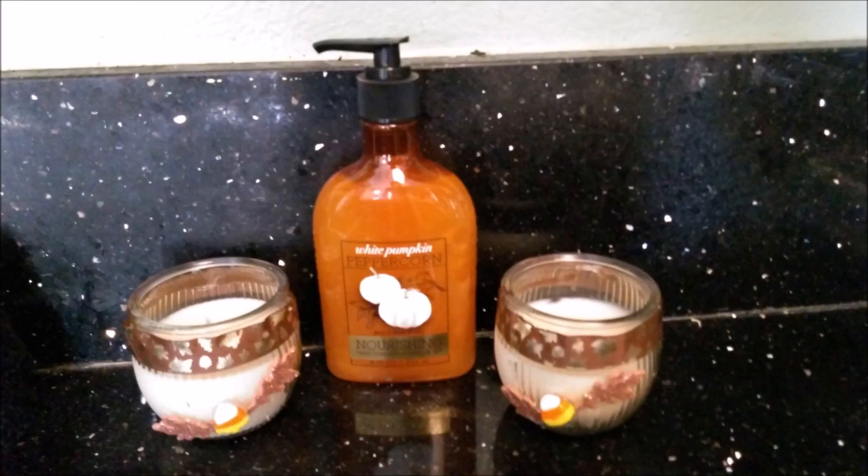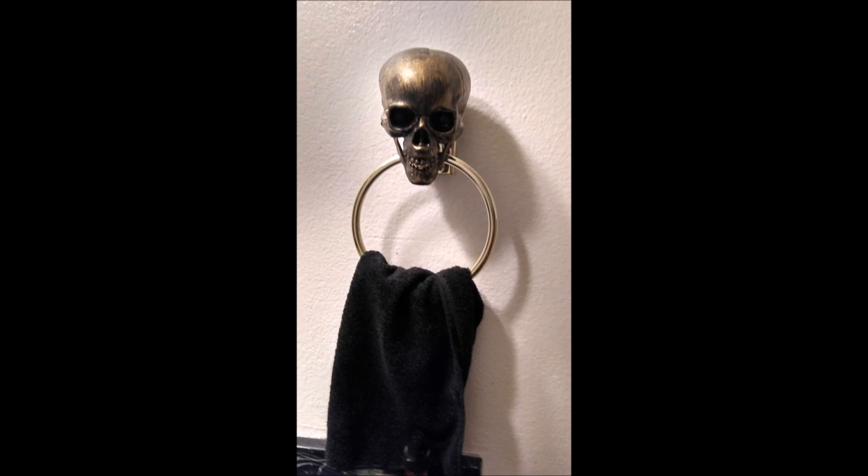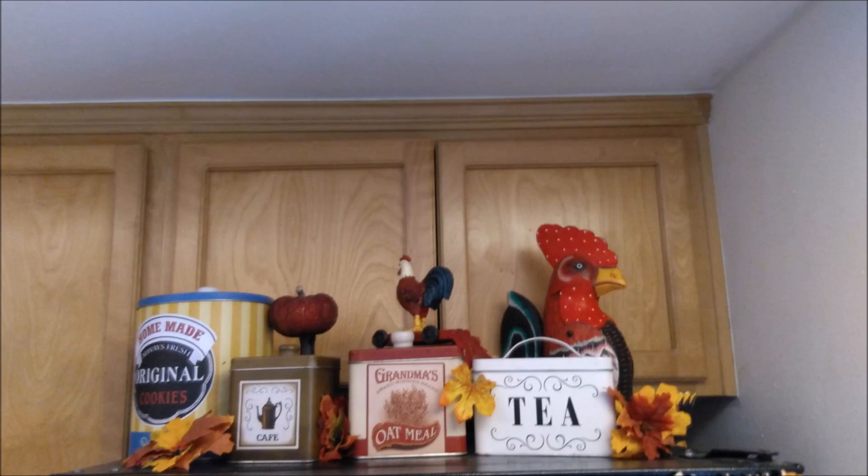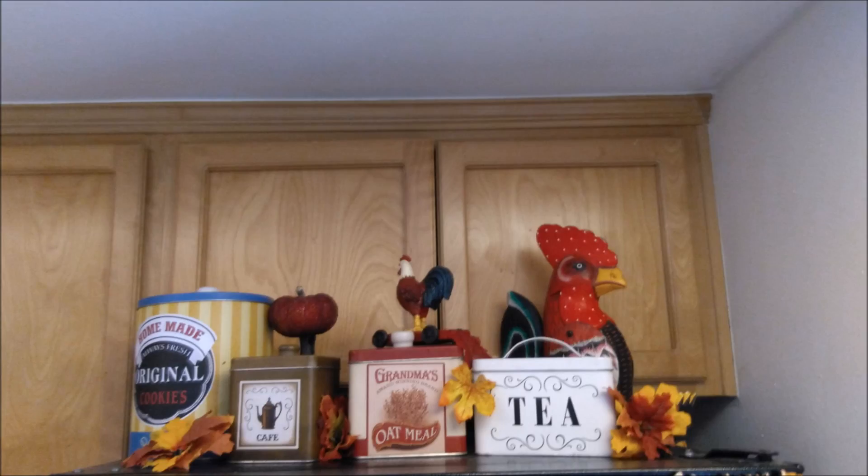Adding seasonal candles is really cool, and seasonal soap as well. You can hang skulls on towel racks, throw pumpkins here and there, and some leaves everywhere also makes it pretty festive.